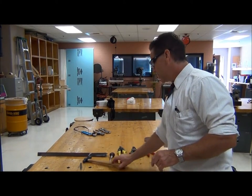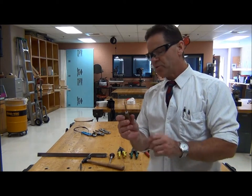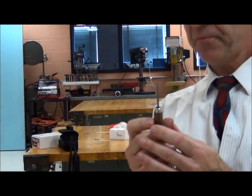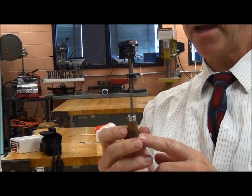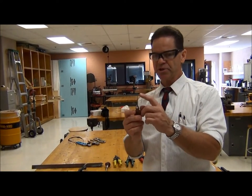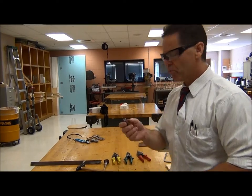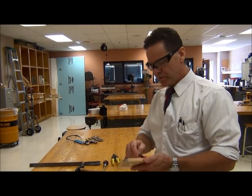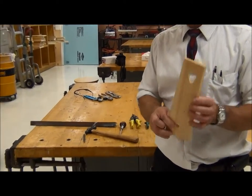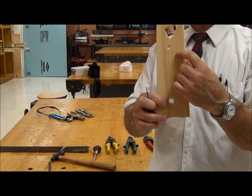Another example of a hand tool is the scratch awl. Unlike the center punch, this has a really long tapered sharp point. This is not for driving into stuff — we're not going to take this and whack it with a hammer. This is mostly intended, as the name indicates — scratch awl — for scratching marks into the surface of material. So if I want to make a mark on this piece of wood, I can simply take this and scratch it like that. It's kind of crooked, but you can see it easily makes a scratch in this soft surface of the wood.